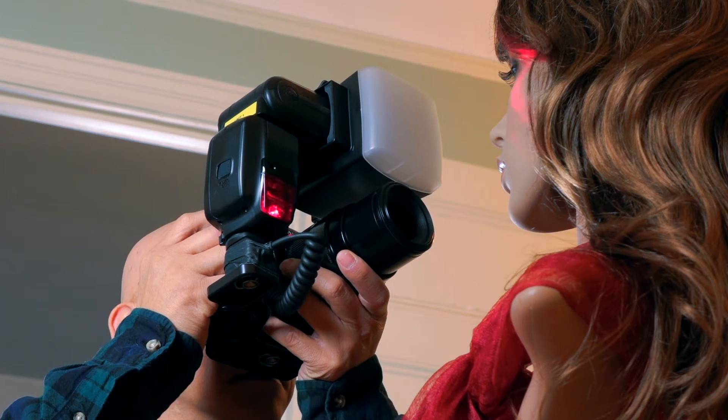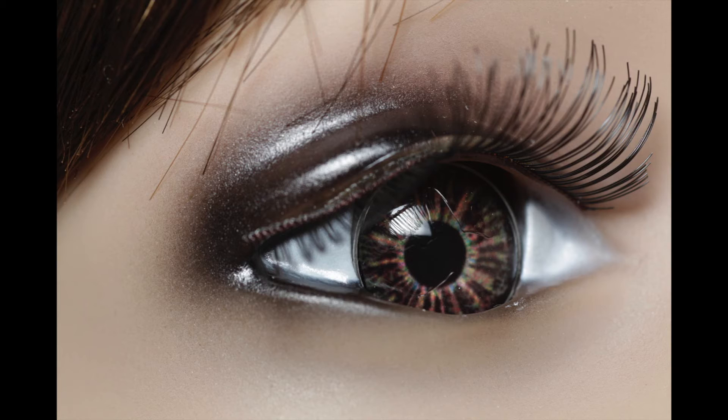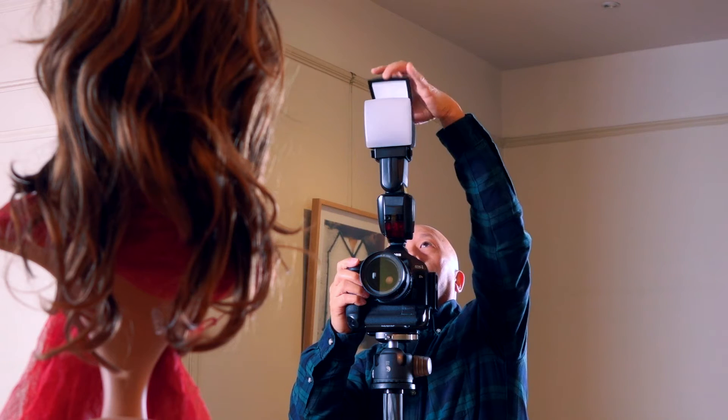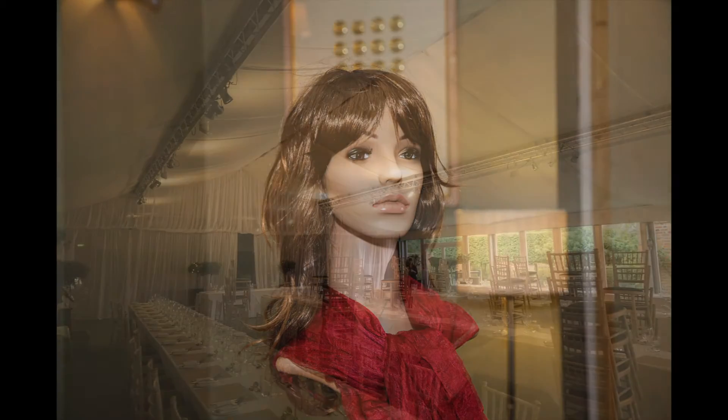When bounce light is rigged to a custom bracket and partnered with a close-up lens, it makes for an ideal macro photography diffuser. When the bounce door is open, it can be positioned precisely to control the direction and amount of light spill.